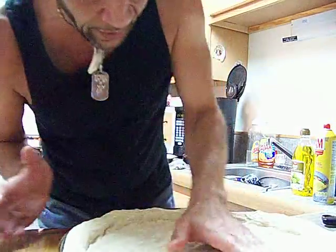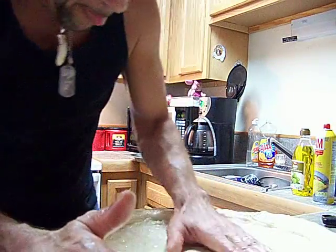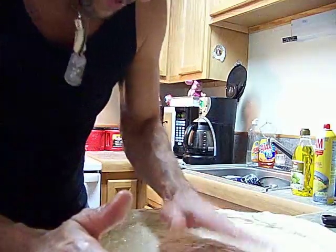Made it a little thin right there, let's fix that. Fix it, fix it, fix it — smack it, smack it, smack it.